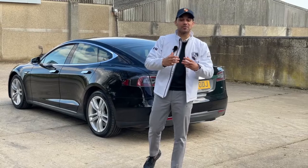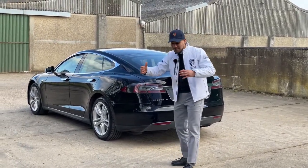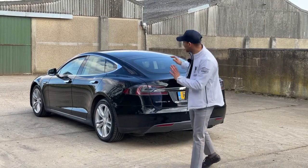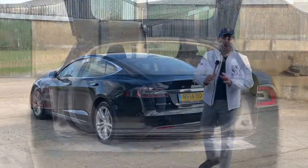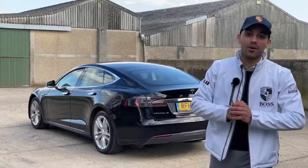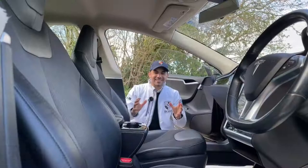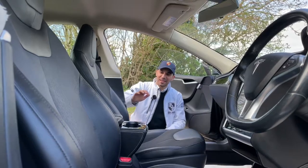At the front it's got a boot which offers loads of space from a practical point of view, and it doesn't have a gearbox either, so you get even more space. Then at the rear it's just loads of space again to put your luggage and suitcases in, should you want to go out on a holiday. This is how a car should really be designed, up to date with the 21st century.